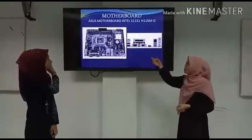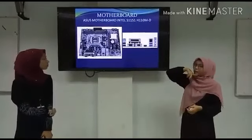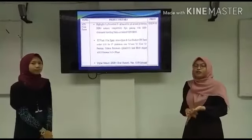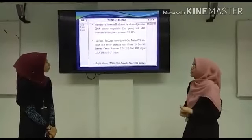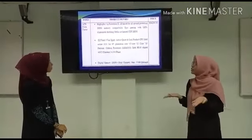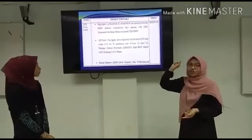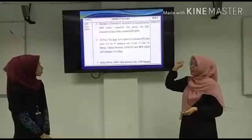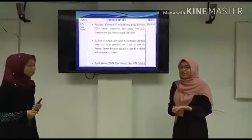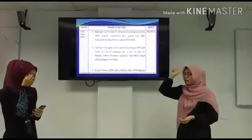This is the motherboard for Lisa to put in the computer case. We chose the Asus Intel H110 ATX motherboard. It is an ATX form factor with DDR4 memory support, PC gaming with LED illuminated design. It supports CPU Intel socket 1151 for 7th generation Core i7, Core i3, and Core i5. It also supports Celeron processor and Intel H110 chipset.